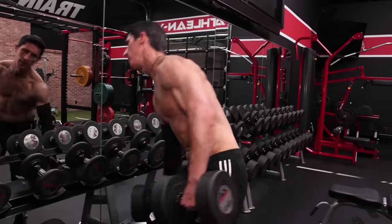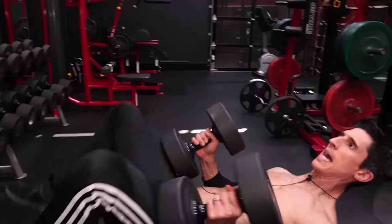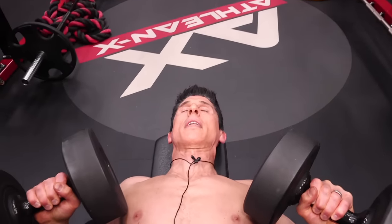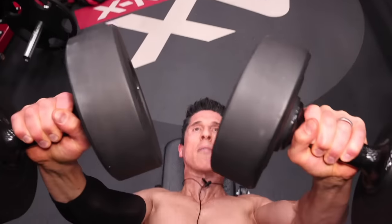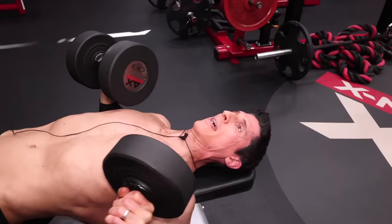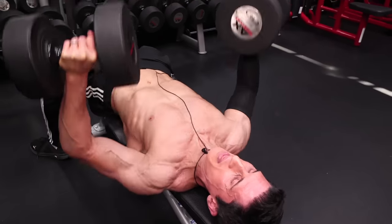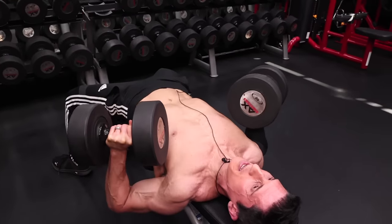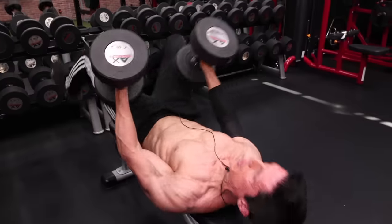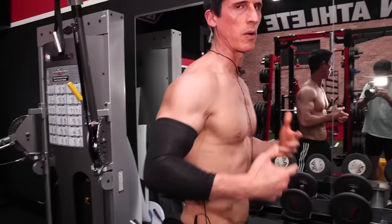Now I'll grab a slightly heavier set of dumbbells, working up to what I'll ultimately use for the work set — but again, I don't want to fatigue myself. I'm coming down with a good, nice pause. I'm in control. Remember, it's not the load if it can be controlled. The problem is people often lack stability, and the damaged structure becomes vulnerable when stability isn't there. If I rush through sets or lose good form, I lose stability and the structure becomes exposed.